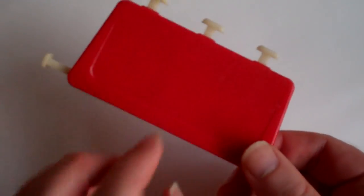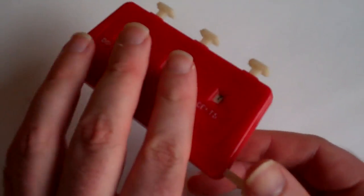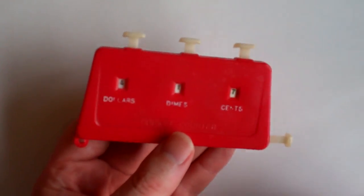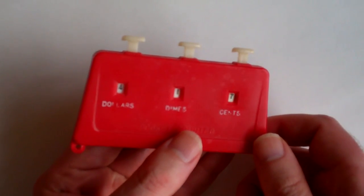It was made in Japan — it says Japan right here, but I don't know what company made it. It was a fairly common machine in the 1960s and early 70s.